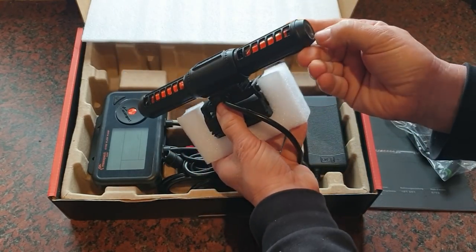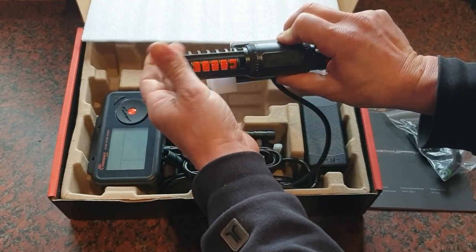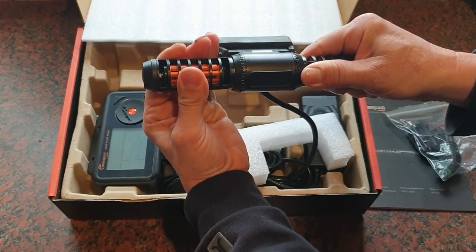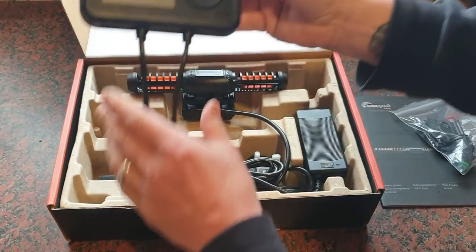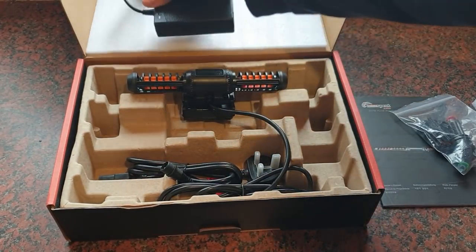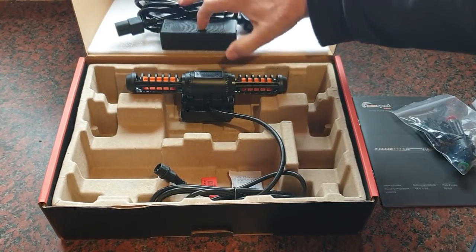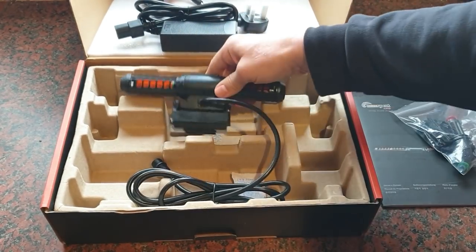So obviously we've got the pump itself here - good sturdy construction - and it's got adjustable heads on it as well so you can turn those and adjust your flow rates. We've got the control unit, the pump, the cables, the power supply, an extension lead to go into the power box, and obviously the cable that goes into the main pump.